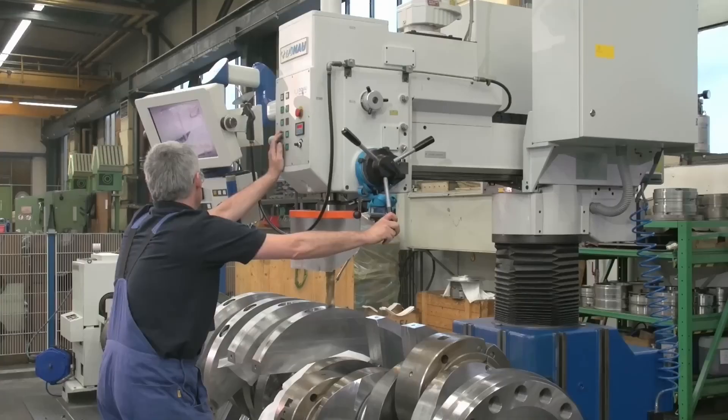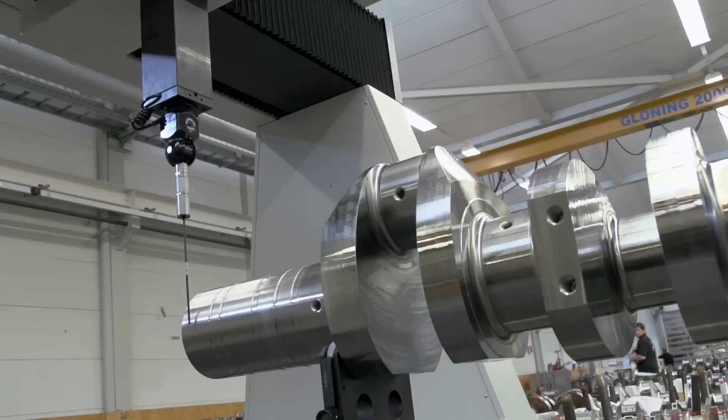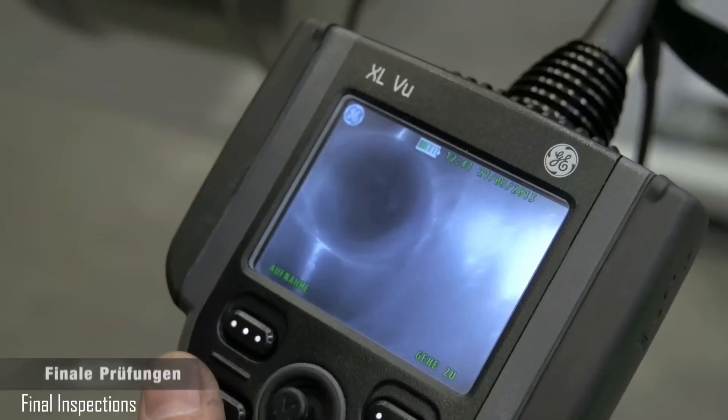Dynamic balancing ensures that rotating components, such as crankshafts, are balanced to prevent vibrations and ensure smooth operation during use.